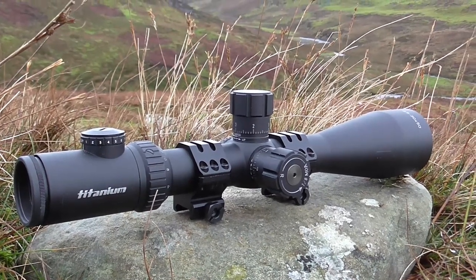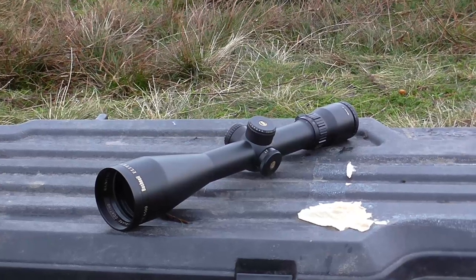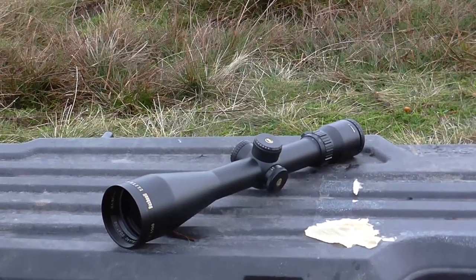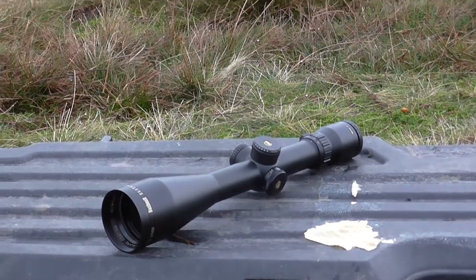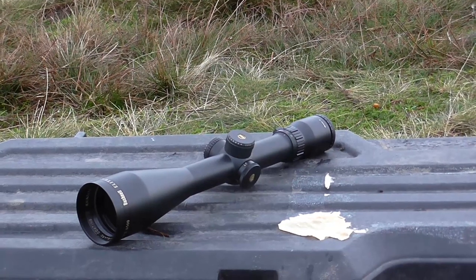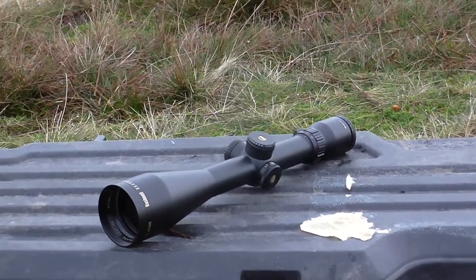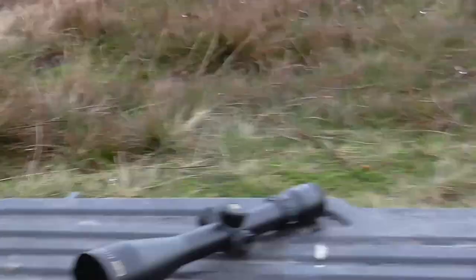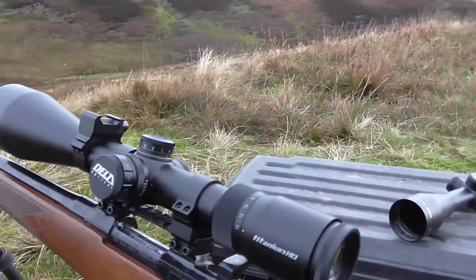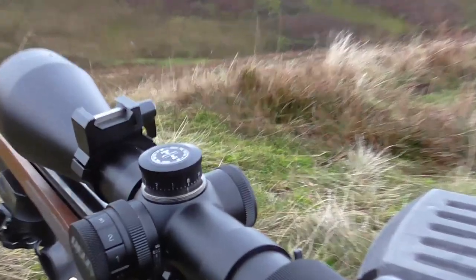It's one of the best scopes I've seen. So here's the Elite 2.5-16 — it handles the mag range well without getting soft at the top, doesn't tunnel, is very dialled, and is beautiful quality. It's got half-decent turrets: capped but you can still lift and re-zero them, and they're fairly legible. For a compromise between hunting turrets and tactical turrets, I've always liked how Bushnell does that. And it's exactly the same in this Delta Titanium HD 2.5-15x56. You can really see the turrets are straight out of the same factory.